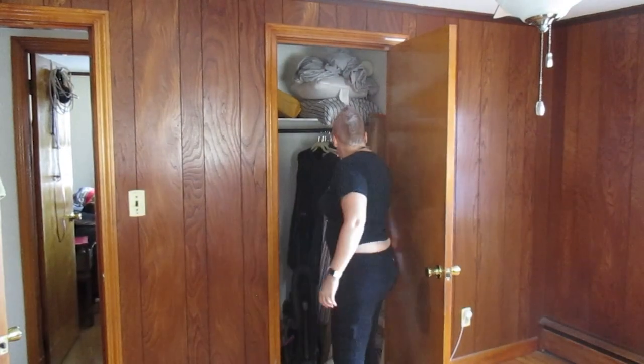Come on guys, let's get to it. Paint my room, there's nothing to it.